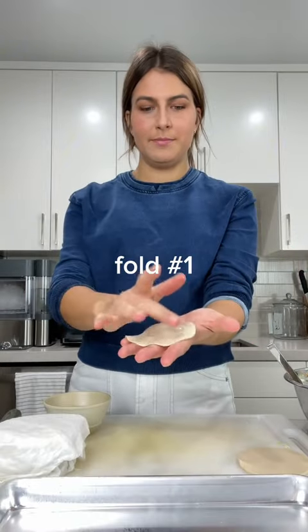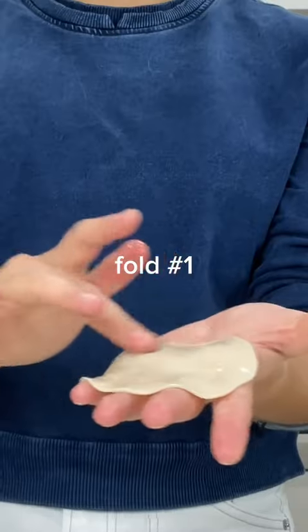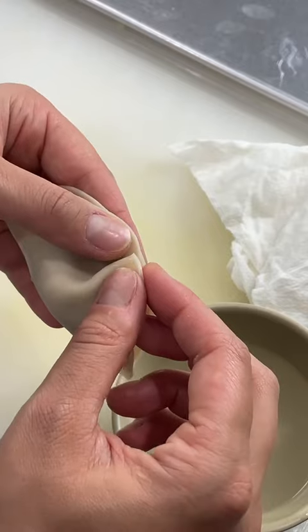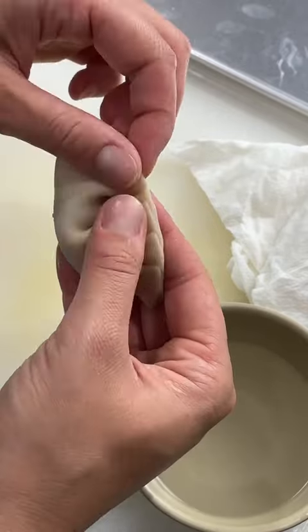Now we wrap. Get your wrapper, wet your finger, and then just go around the edges. A teaspoon of filling. Top to bottom wrapper — you keep your thumb in the center, fold it over, and then just repeat that process.